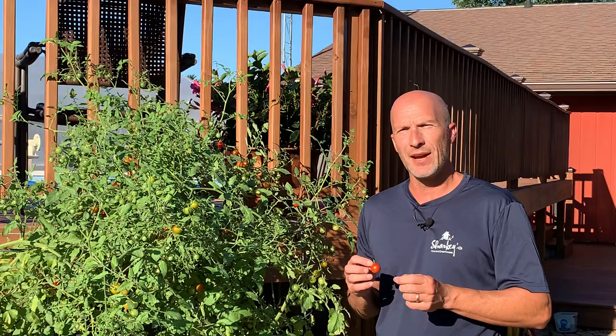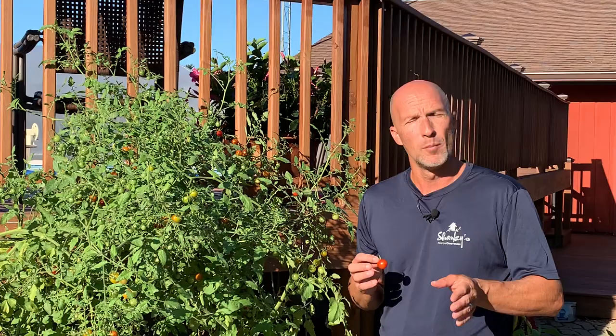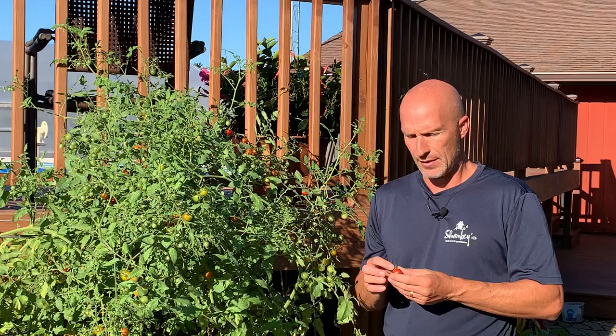So the way to prevent that is to be consistent with your watering. Tomatoes take quite a bit of water, so it's very unlikely that you're going to over-water a tomato plant — not that you can't, you can. But if you stay consistently on the slightly higher moisture or wetter side, that's where you're going to prevent the tomatoes from splitting.